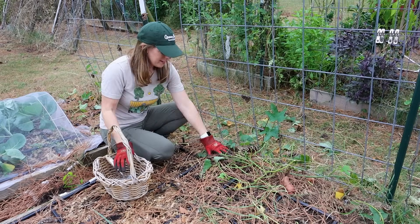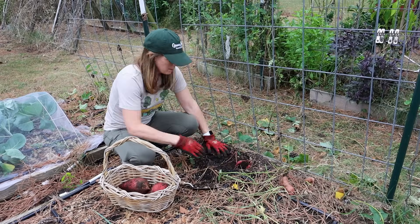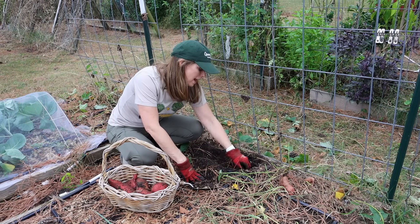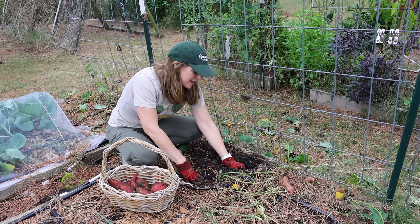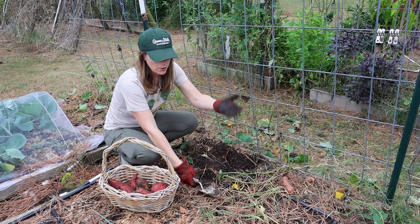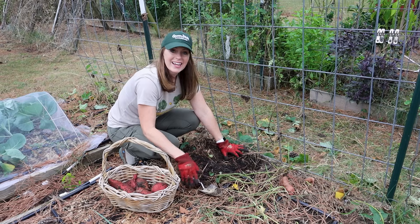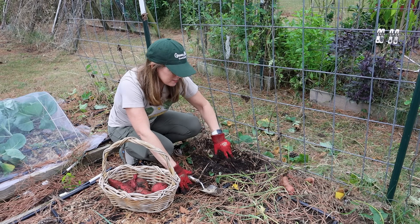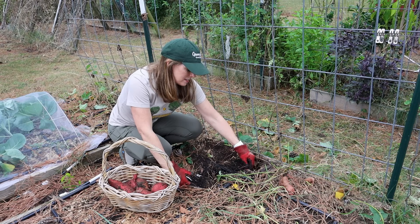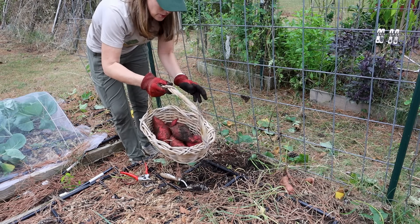Time to dig this bed and see what we've got. This particular variety I don't know exactly — I bought it at the grocery store my first year as an organic sweet potato and developed slips from it. It might be Garnet but I'm not sure. It has a different star-shaped leaf which is unusual. However, it has consistently produced well year after year. That one plant gave a solid yield — not bad at all.